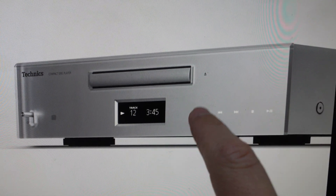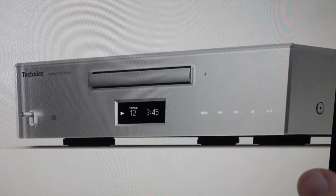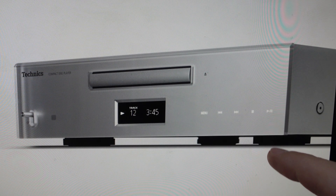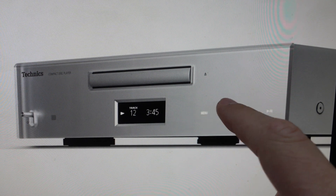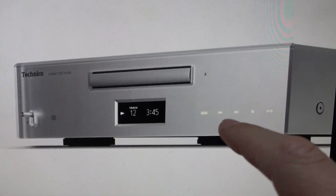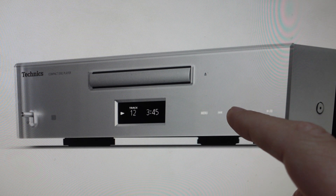Then we're again just going to hit menu over and over to toggle through the options until we get to initialization. Then we'll select initialization, and we'll just have to use the forward and back buttons to toggle through to the yes, because we'll have to confirm it. Toggle over to the yes.